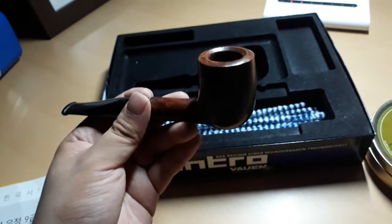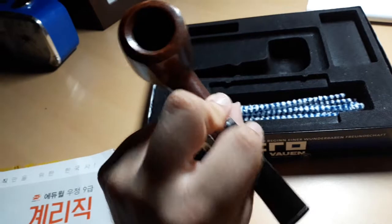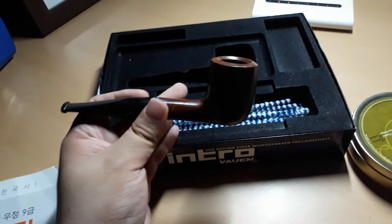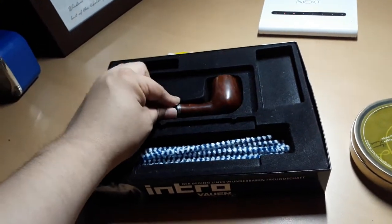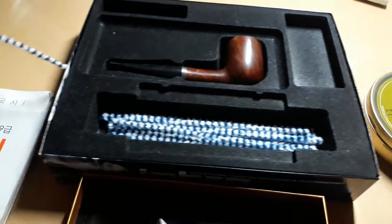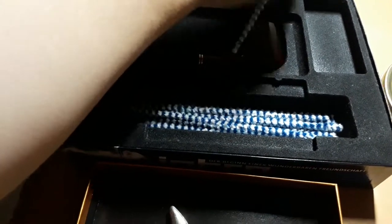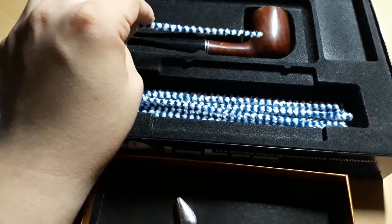Just take a look at this. This is the pipe I bought last year. This is the package. You see the stick? You have to clean the pipe after you finish smoking. You just stick it into this and use the ball to rub all the debris remaining on the pipe after you finish smoking.